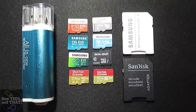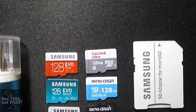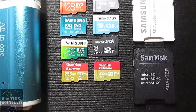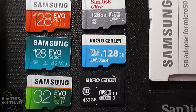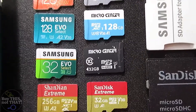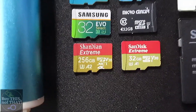Welcome to another episode of Buy This Not That. Today we're going to test the read and write speeds of some of the most popular microSD cards you can find online. These were all purchased on Amazon: the Samsung 128GB EVO Plus, the Samsung 128GB EVO Select, the SanDisk Ultra 128GB, the Micro Center 128GB, the Samsung 32GB EVO Select, the Micro Center 32GB, the SanDisk Extreme 32GB, and an AliExpress brand Shandian Extreme 256GB.